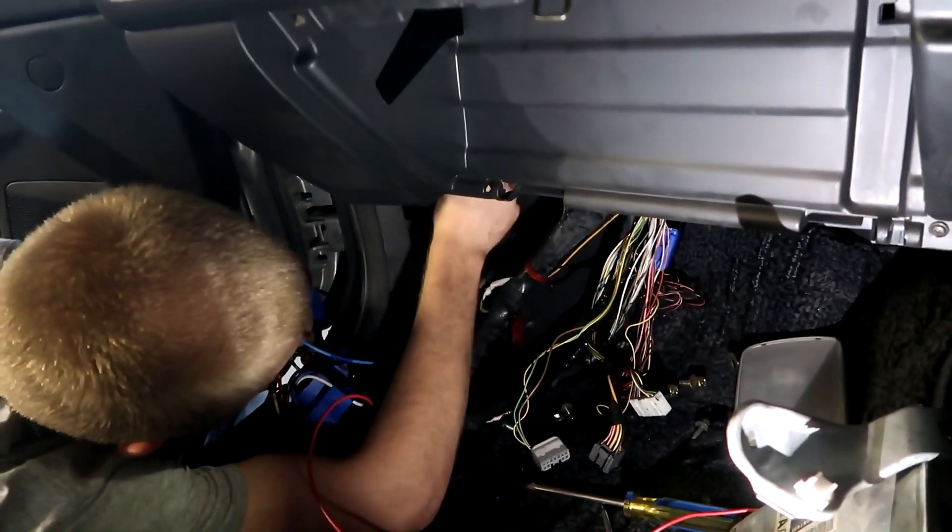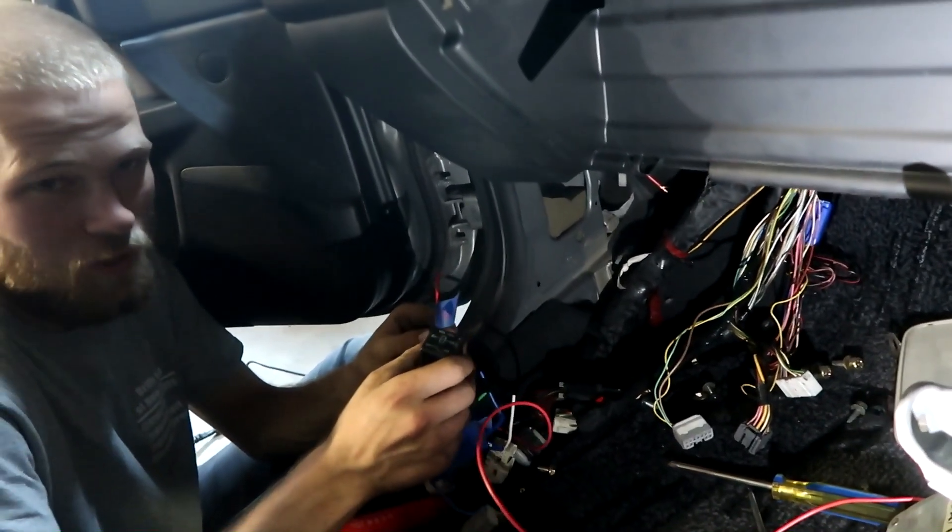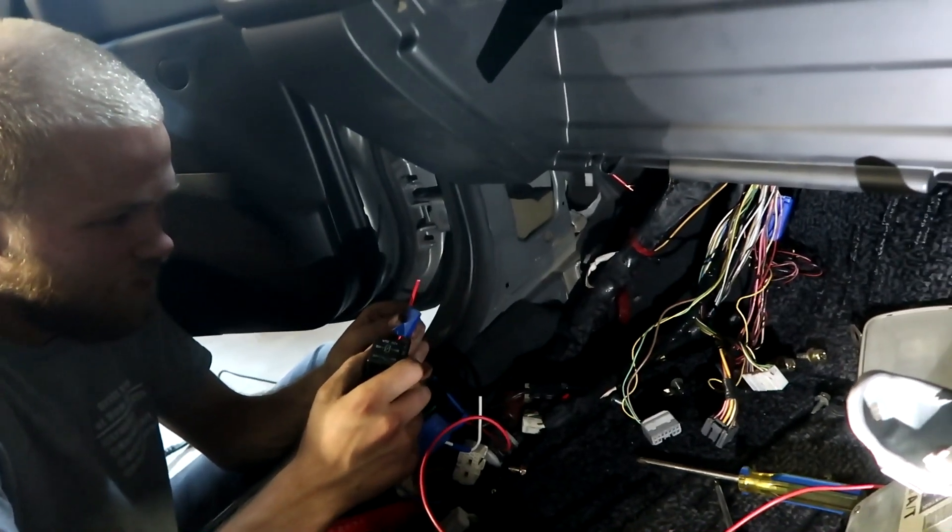Trying to figure out one problem at a time. If anyone knows where the fuel pump signal wire is, let me know - drop it down in the comments.